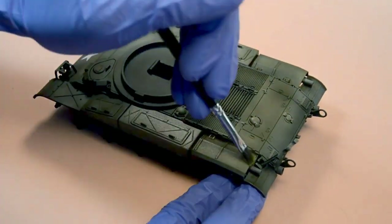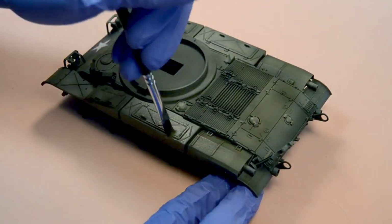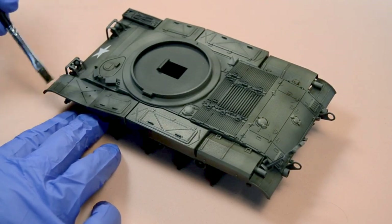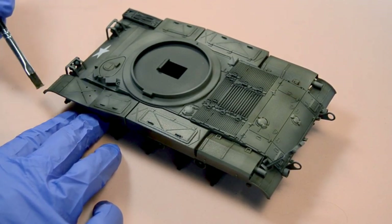It's important to note that filters are nothing new — they've been used by modelers for a very long time. There are even ways to make them at home; maybe at some point we will give it a try and make a video showing how to make homemade filters.